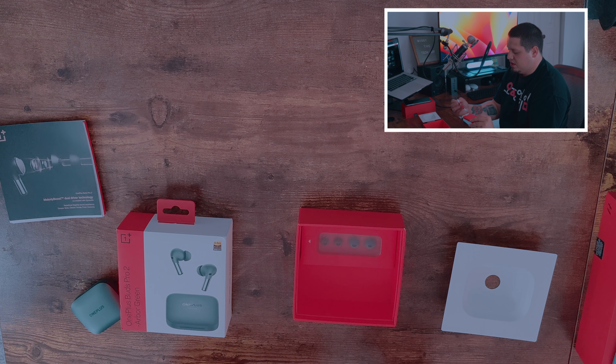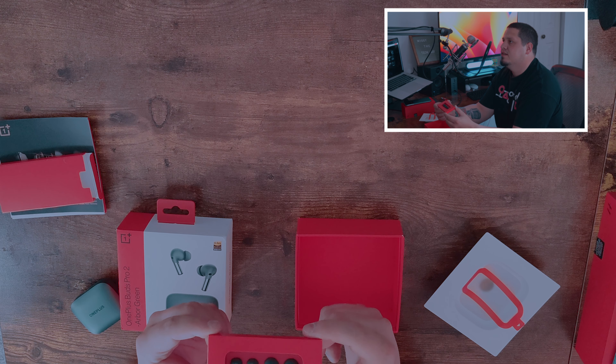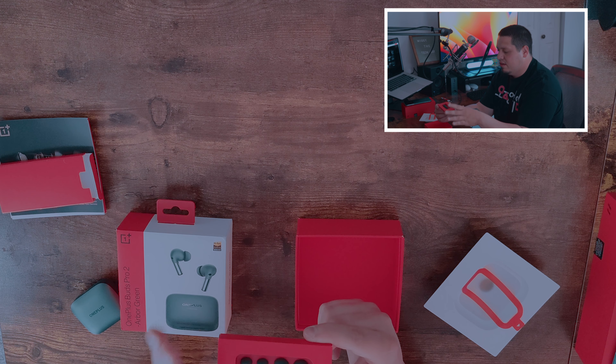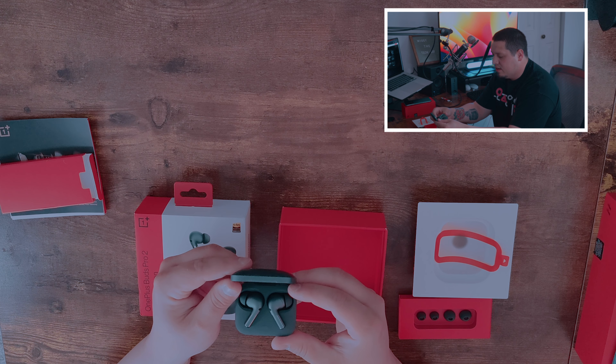We do have an accessories box which comes with a charging cable — a little red and white charging cable. There is no charging brick, as most things don't have anymore. We've also got different ear tips so you can adjust to your liking — if you have bigger ear canals, they have that included directly in the box. You don't have to purchase any separates, which is a nice little touch. Overall, I think this is a really cool unboxing experience — it was a little difficult to get everything out of the box, but they seem really nice and I can't wait to test them out.